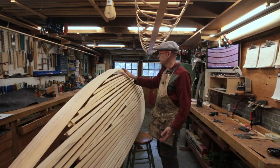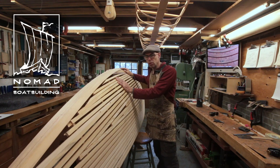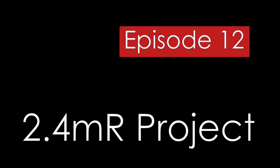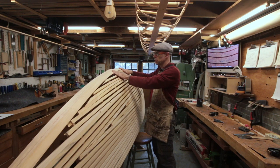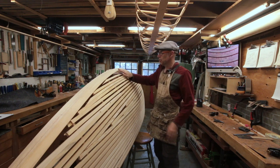I've got the keel and deadwood faired off to what we call the 75% stage. This is the point at which I'm going to start getting a whole lot more picky about exactly how much work I do and how I do it. I'm pretty close — within about an eighth of an inch of my finished shape down here, probably not so far from that up here. And of course the extreme ends still need a bit of attention.